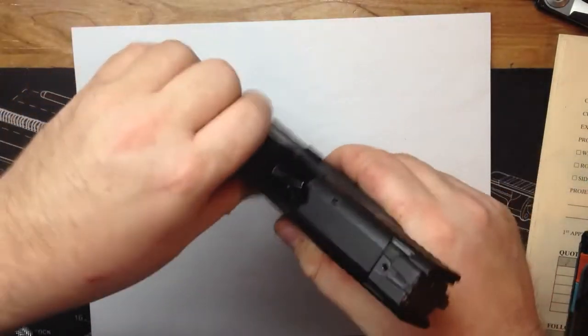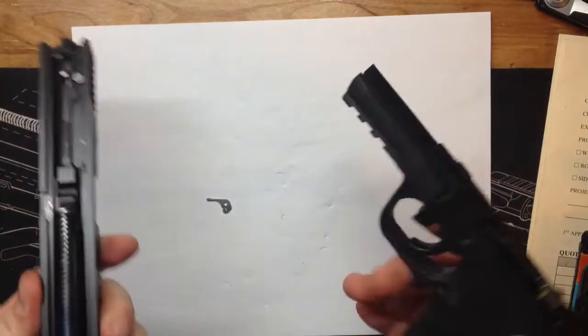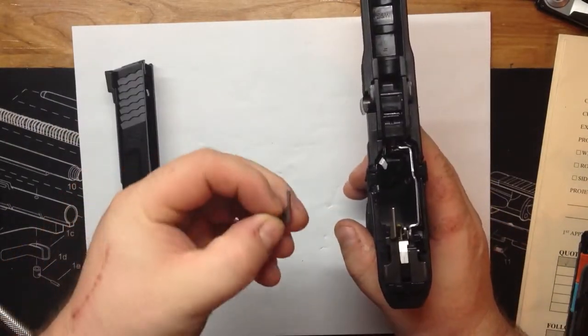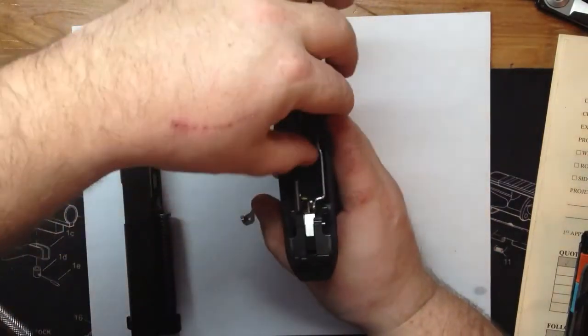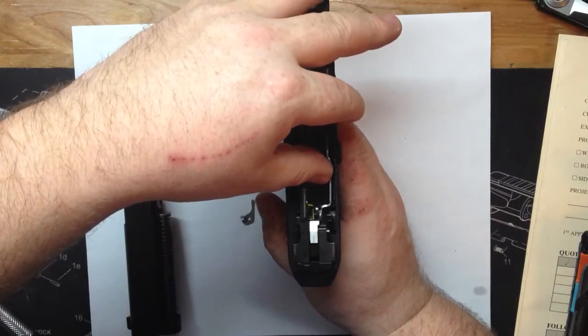The magazine disconnect is really simple to do on these firearms. As you can see, I was able to take it apart now by just pulling the trigger. What this bar does is it sits in here and keeps that moved over like this — that's exactly what that part does.